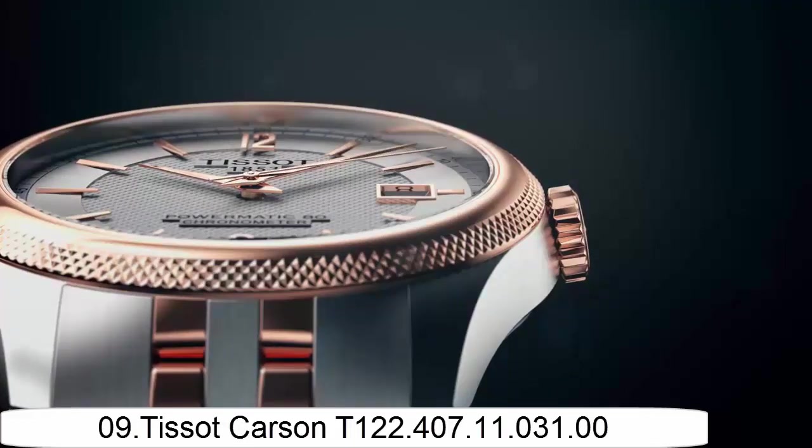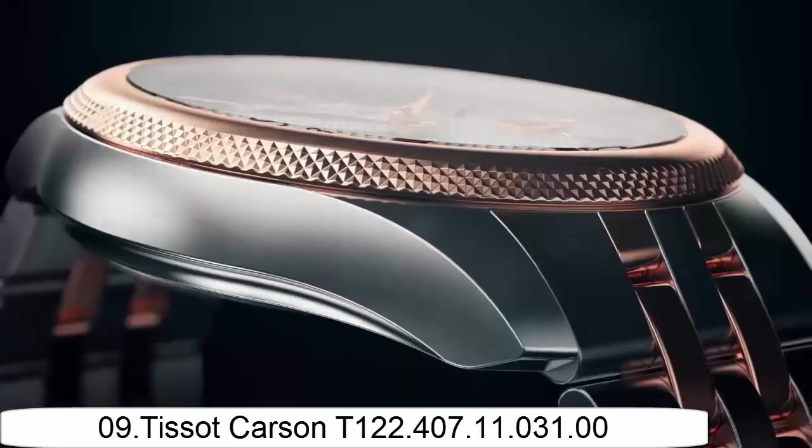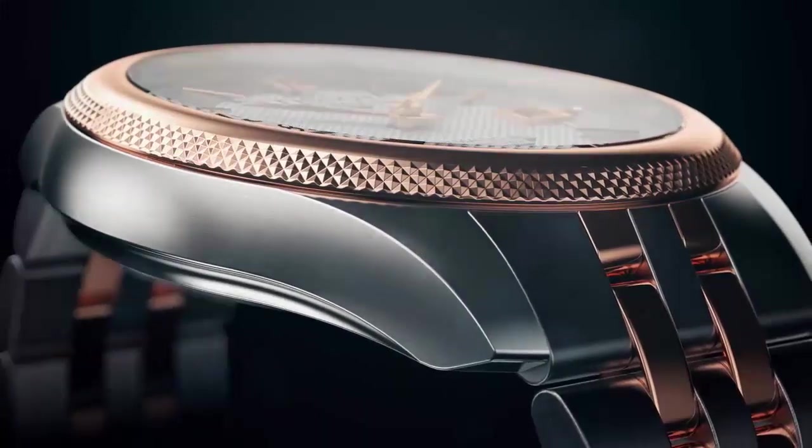Case diameter: 40mm. Case thickness: 12mm. Movement: automatic. Strap detail: stainless steel. Strap color: gray. Buckle: button. Display type: analog.